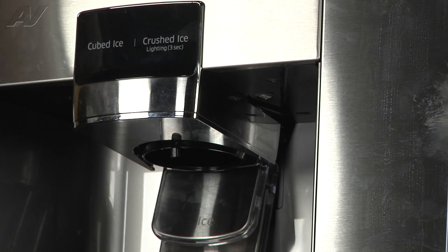And that completes the repair. Thank you for watching another quality video brought to you by ApplianceVideo.com.